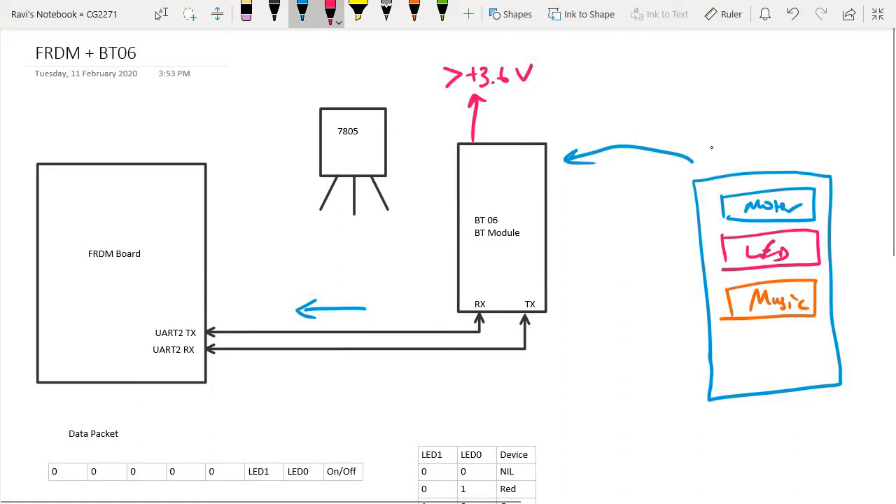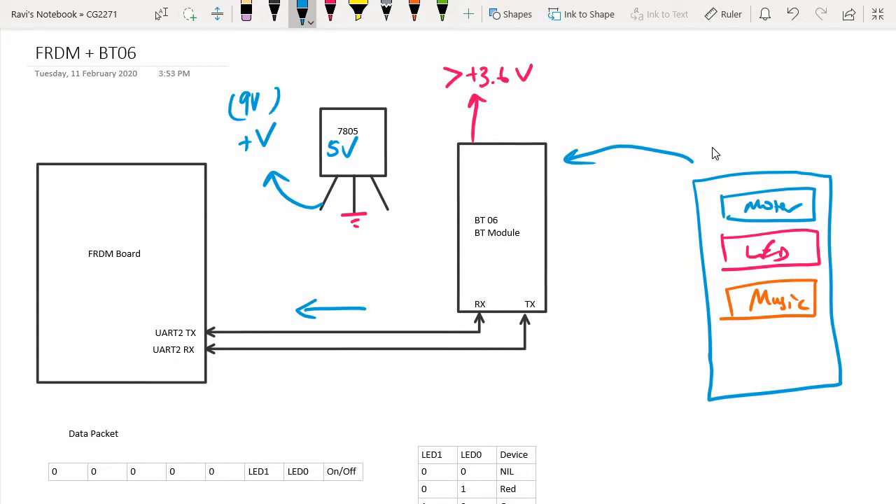That is why we are going to use a chip called the 7805, which is a 5-volt regulator. The center pin is connected to ground, and the first pin — with the chip facing you — is connected to a positive voltage of up to about 9 or 10 volts. For your project, you will connect it to your 9-volt battery supply. The third pin, which is the output pin, gives you a fixed 5-volt output, and this is what we connect to the VCC pin of the BT-06 module.